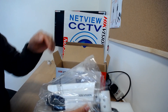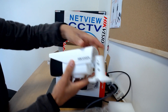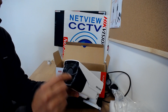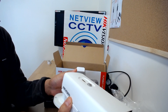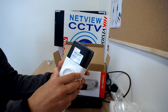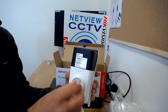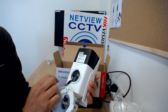Here's the camera itself. It has EXIR IR — a special IR with up to 40 meter range. There's also an access point at the bottom of the camera; you can unscrew it to gain access to a control joystick for the menu.